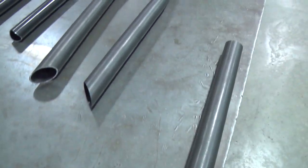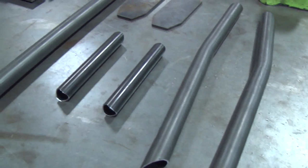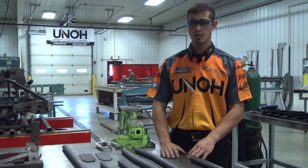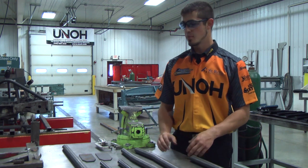For this project we'll be using inch and a quarter 4130 chrome moly 065 wall tubing. We've already cut our tubing and got it prepared to get assembled in the jig.